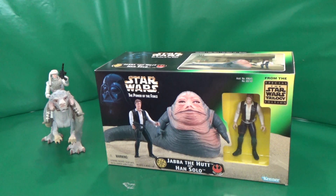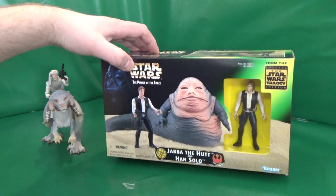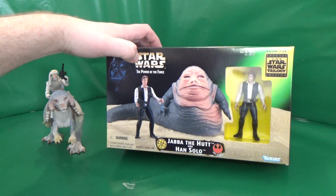This time we have a Han and a Jabba, Star Wars Power of the Force from 1997.